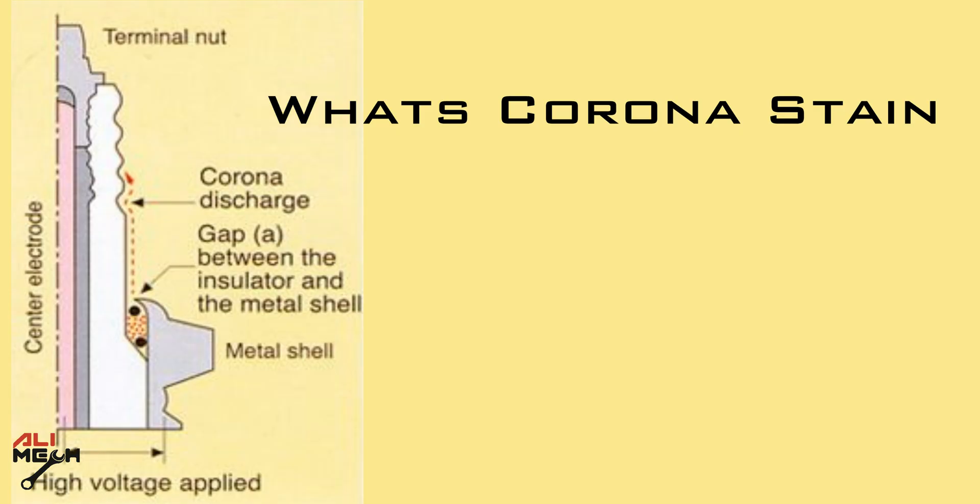Spark plugs have very high voltage applied to them in order to create a spark at the electrode gap. Under certain conditions, this high voltage creates a phenomenon called corona discharge, which occurs over the isolator above the metal shell. It's formed due to the ionization of the gases around the plug. The oil particles are attracted by this discharge and adhere to the isolator, causing discoloration.